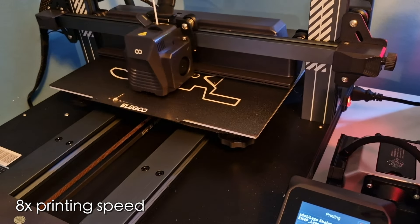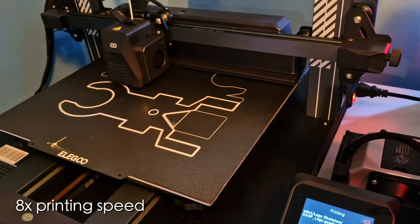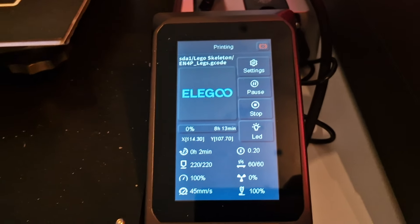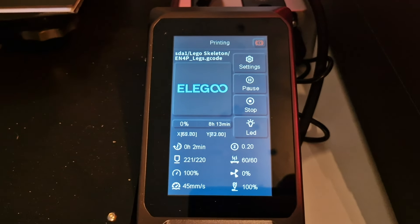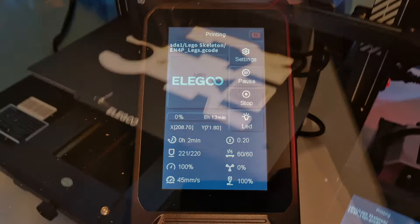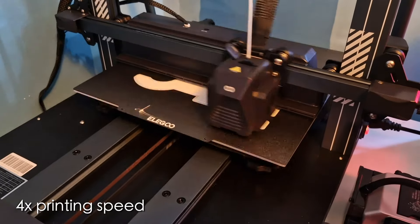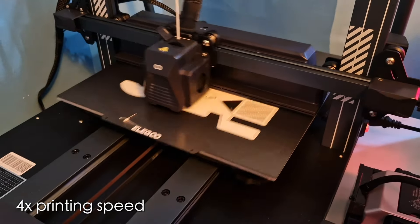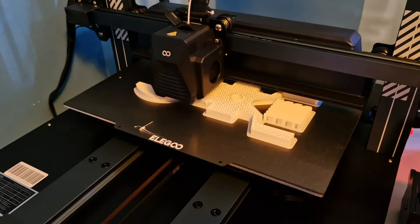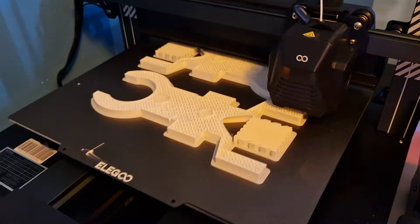My original plan was to make something totally different from what I ended up making, and I wanted to create it totally from scratch in a 3D modeling software. However, it was a bigger task than I thought, so I decided to use an already existing 3D file for this video. It took about a week to print all the parts for the Lego skeleton, mostly due to not wanting to print at night. I decided to use a rather fast printing setting for this project due to its size, to reduce as much printing time as possible.